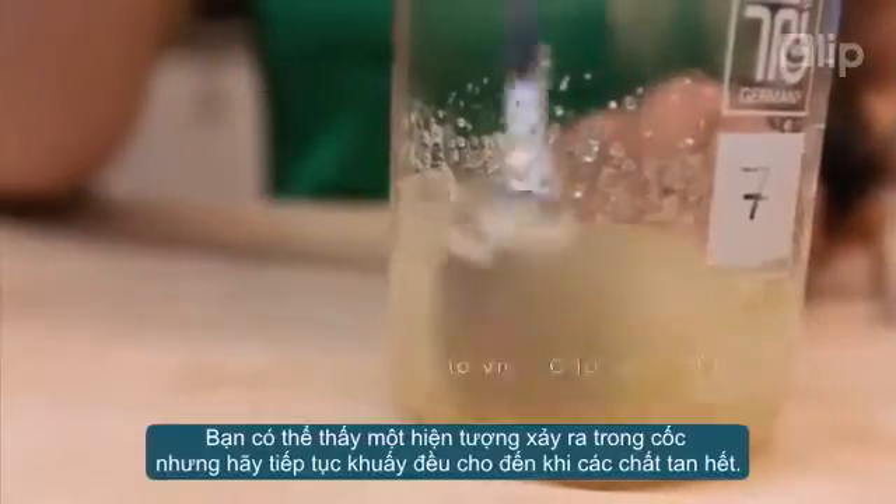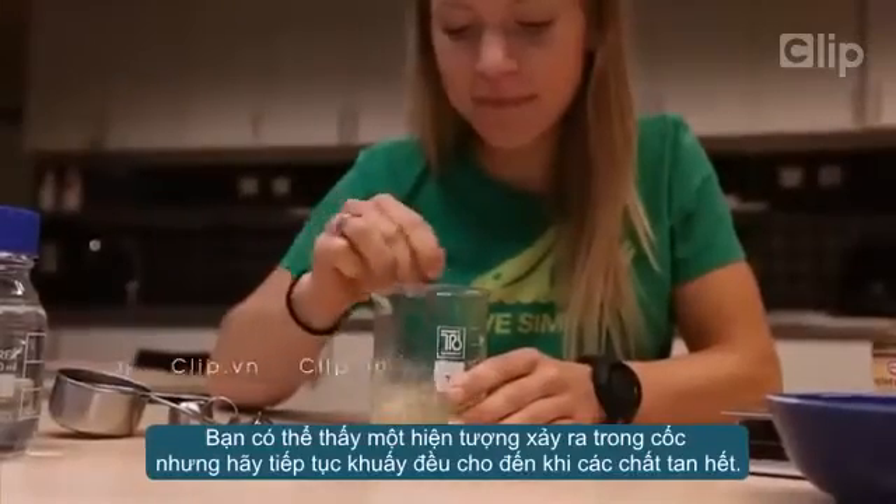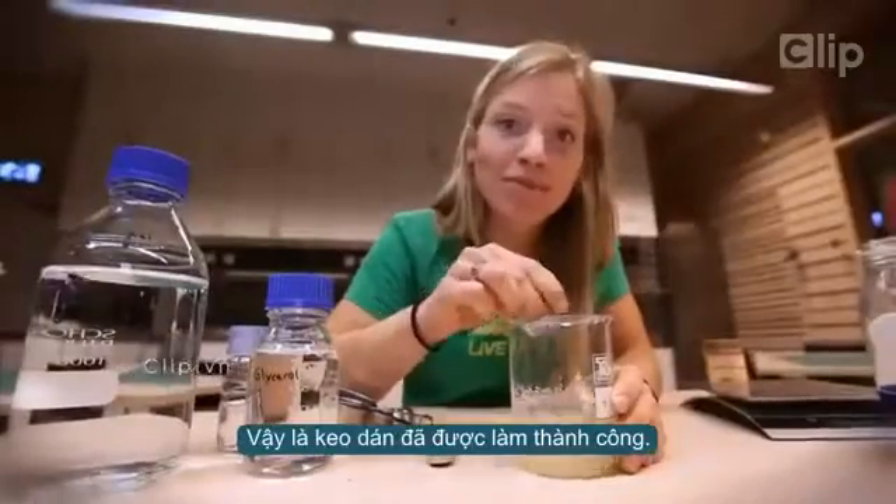You may notice the formation of lumps in the solution, but if you just keep stirring, they will eventually dissolve. And when they're gone, your glue is done.